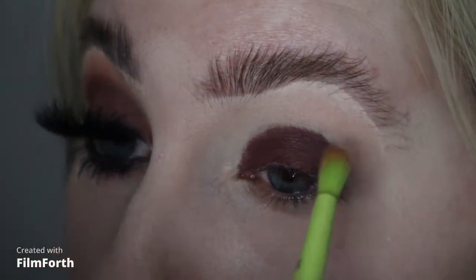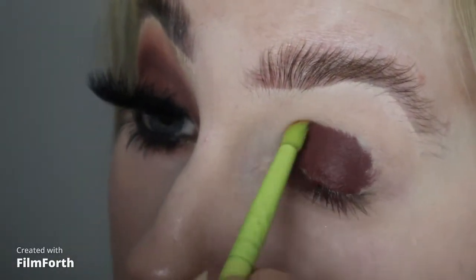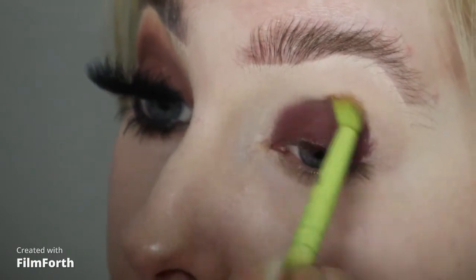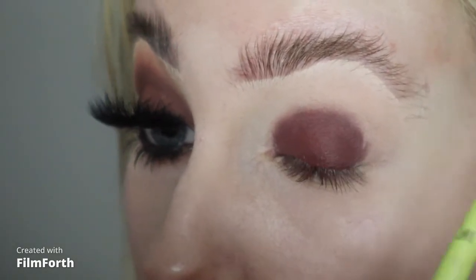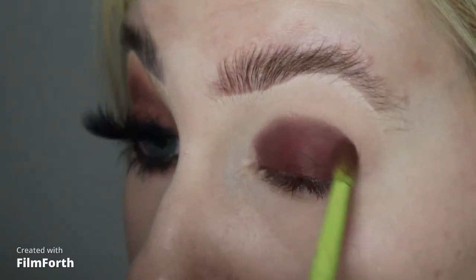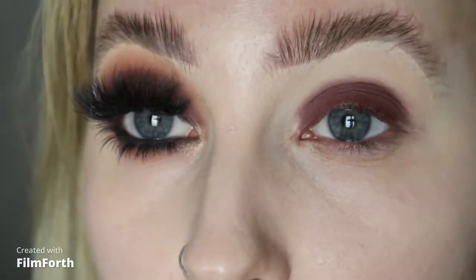I'm going to take this Made by Mitchell ME10 brush just to blend it out. I've only set my eyes lightly with a bit of powder just because I was going in with this creamy product on top, but I'm just making sure that this is nice and blended out on the edges because I don't want any harsh lines for when I go in with my powder eyeshadows as well.